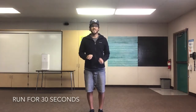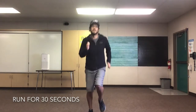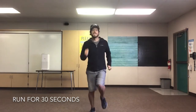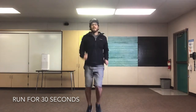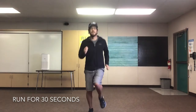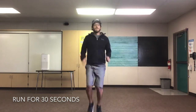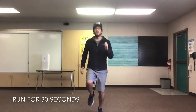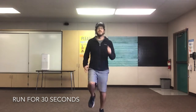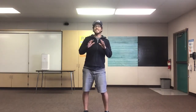Last one — let's run for 30 seconds. Get your knees up, pump those arms. You can run in place like me, or you can run around the room you're in. Are you ready? Set, go! 10 seconds. 20 seconds. And we'll stop in 5, 4, 3, 2, 1. Great job, everyone! You guys did fantastic!